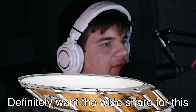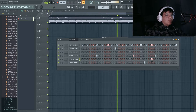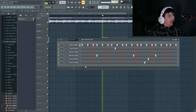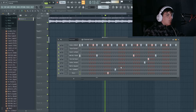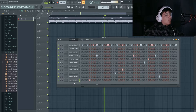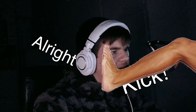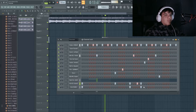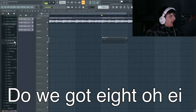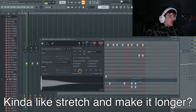Definitely want the white snare for this - maybe not actually, it's pretty nice. Maybe I can use a cool shaker as a hat. That's pretty cool - like kick, I'll get this one and this one and somehow layer them. This is nice, let's get some 808. Can I use this for a drill 808? I think maybe I can kind of stretch and make it longer.